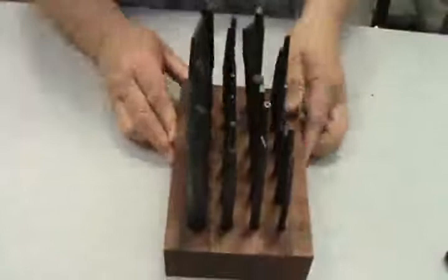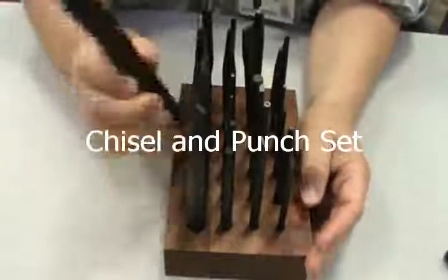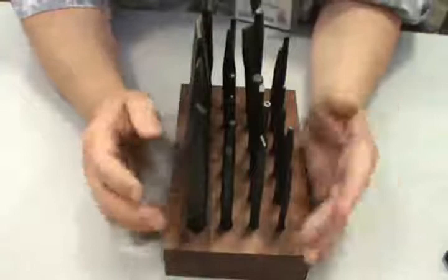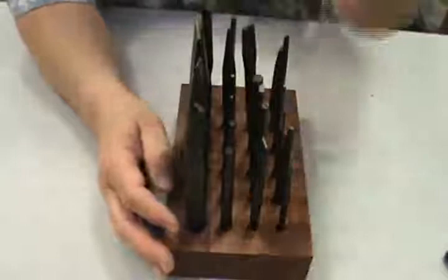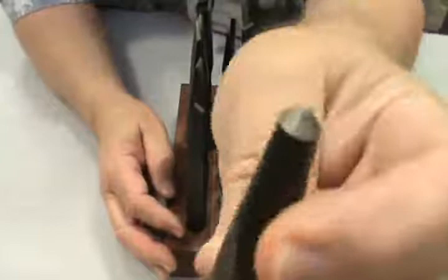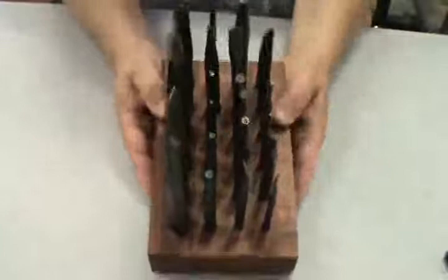Chisels are used for cutting and prying things apart. We have punches for centering and aligning — you can use these to punch a hole through a piece of material. We have all different ones. The center punch has a pyramid on it — you use it to set a spot to start a drill on a piece of metal.